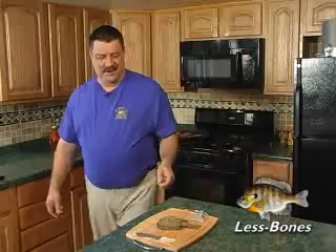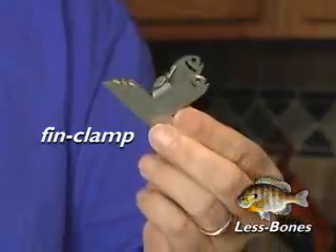That looks good. Love panfish but not all those bones? Let me tell you about our new product, Less Bones. It's a fin clamp and a fish pick. Let me show you how it works.